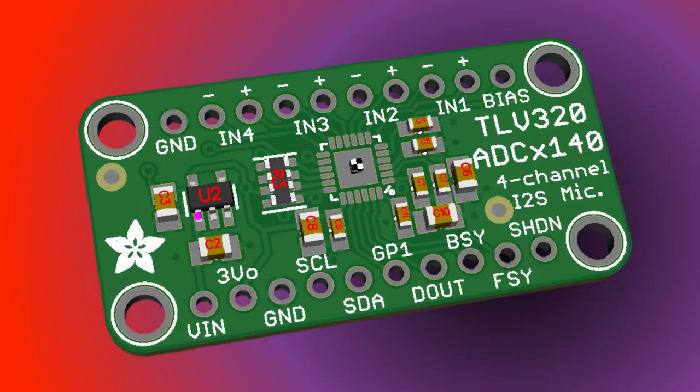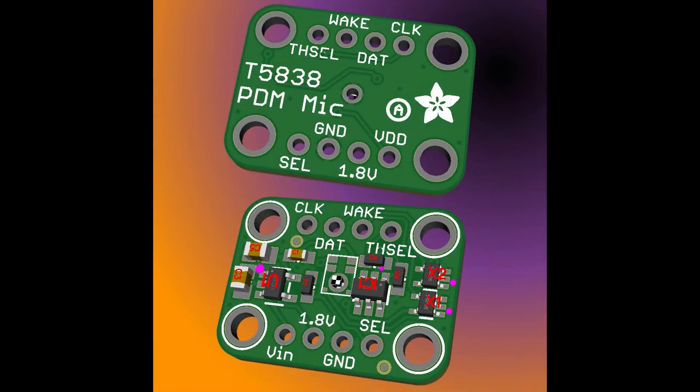This is a PDM mic — we covered an I2S version of this mic on the Great Search — but this PDM mic is cool because it has a wake output. So instead of having to listen for audio levels at all times, it'll toggle a pin when it hears some audio, which means your low-power project can wake up immediately and start listening for wake words.